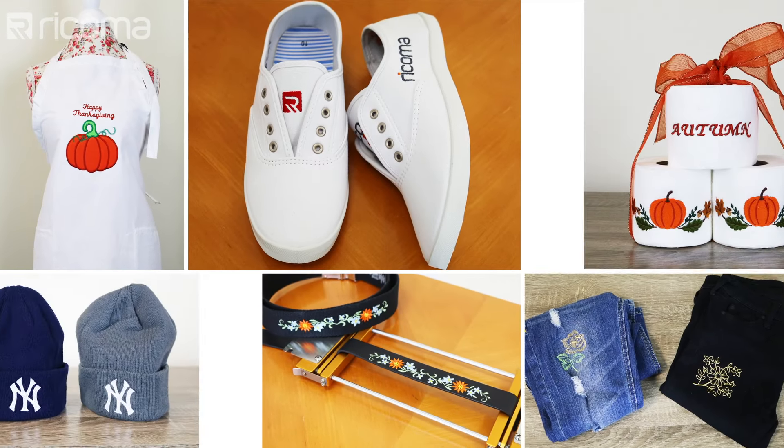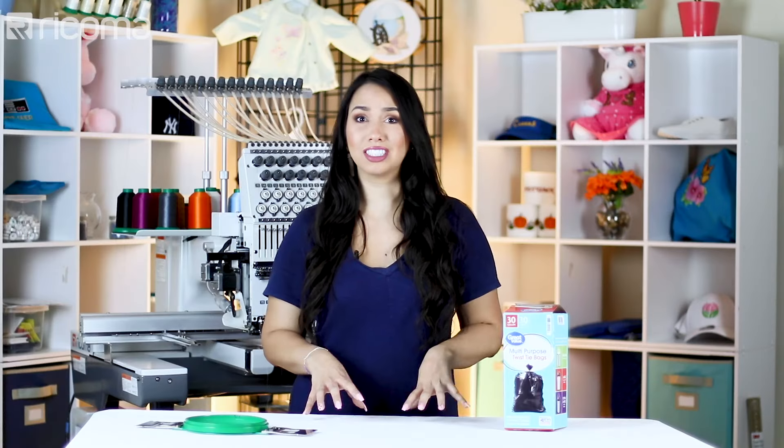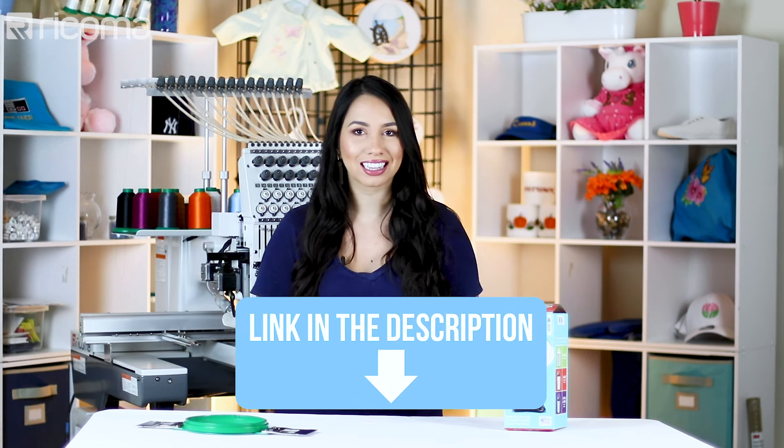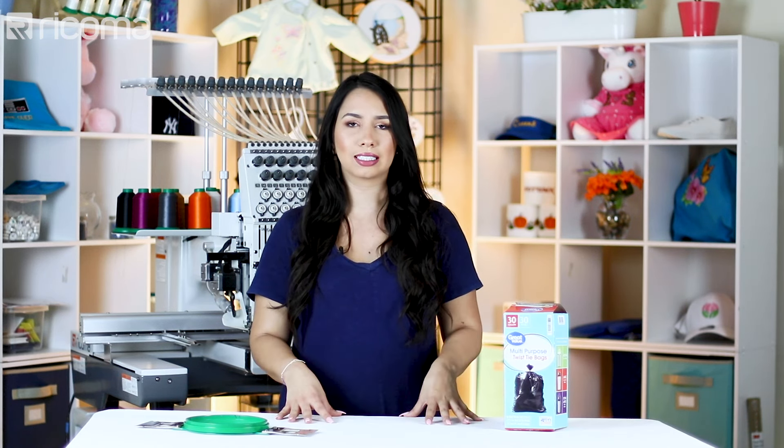I came across this video on our customer Jeff Rosario's channel — we also have an interview with him if you guys want to take a look, I will link that. Anyway, Jeff was actually embroidering patches using trash bags, and I thought that was so bizarre.